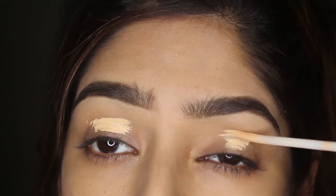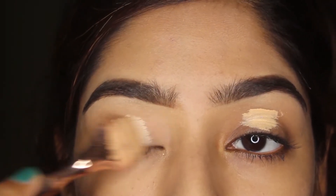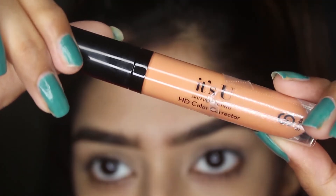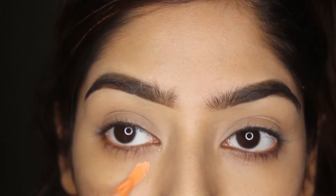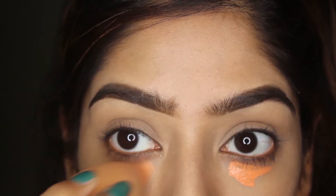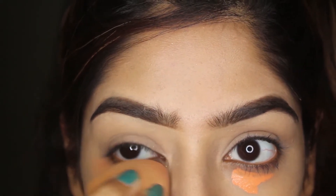Using the same concealer on my lips to prime my eyes, applying it with this cute small brush from Iconic London HD Blend Set. Now I feel like my primer is absorbed, so I'm using the orange corrector from Sister Cosmetics under my eyes, blending it with the blender from Real Techniques.